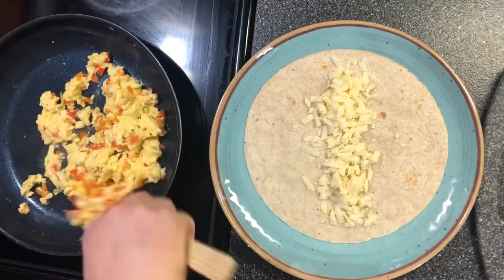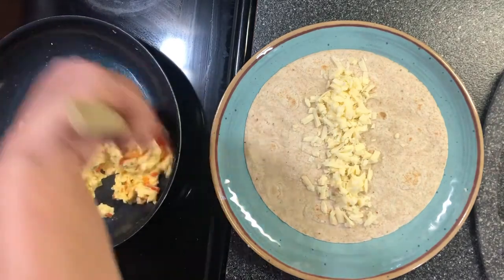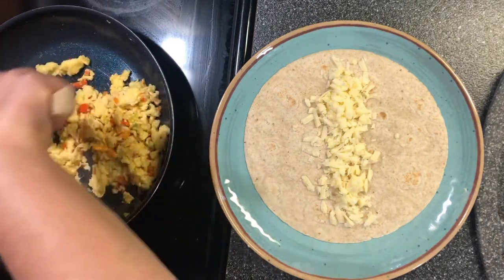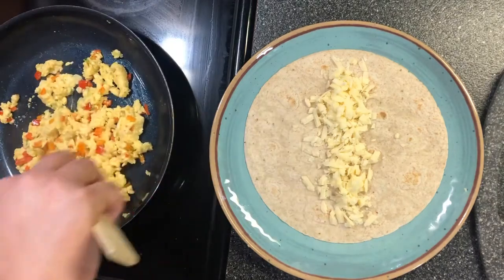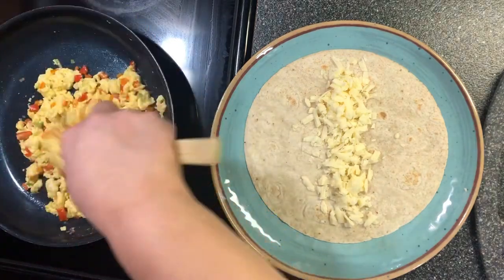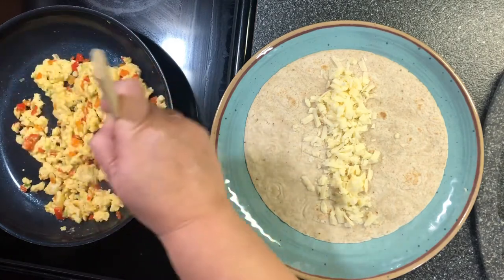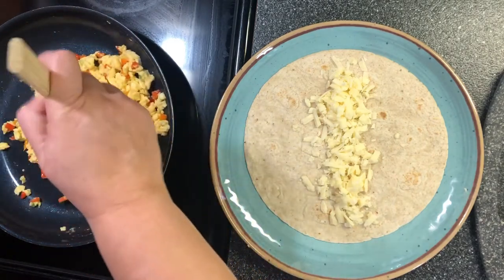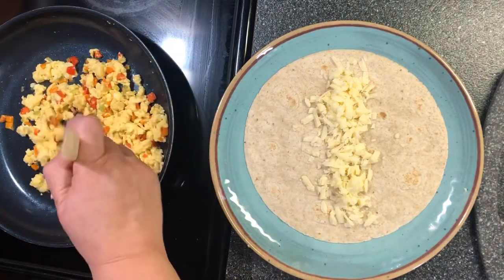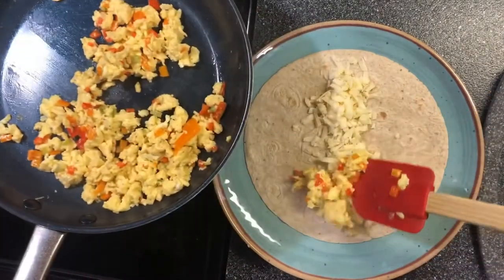Look how pretty and colorful. This amount with the two eggs will actually make two burritos. If you just want to do one burrito, just do one egg. Take the egg mixture and put it on your burrito.